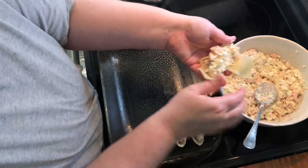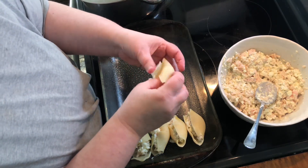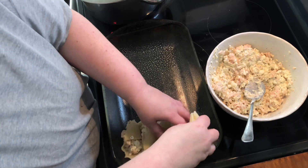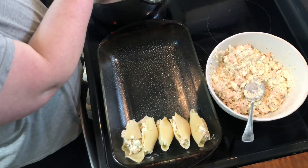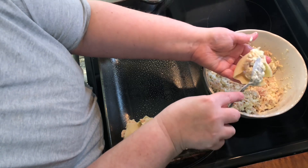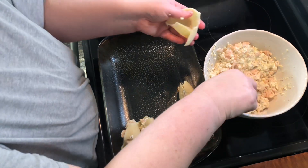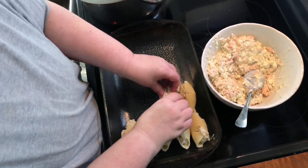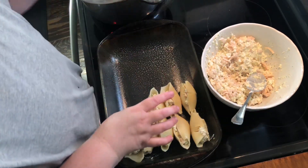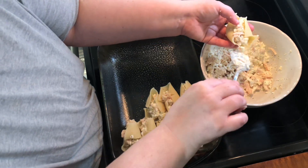The shells didn't want to stay together this time — I'm not sure what happened there. So we're just gonna do the best we can and no one's gonna notice, right? I just wonder if it's possible to get a bad batch of pasta. Alright y'all, I'll be right back in a minute with this completely filled.